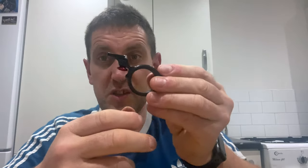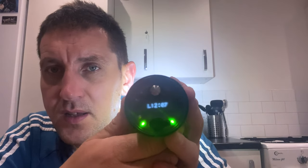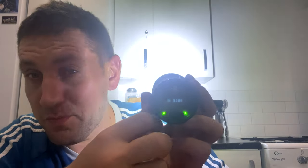I'm going to fit this to my bars — I won't show the fitting process because you just tighten it to three newton metres and you're done. You'll see it fitted on the bars in the next clip. I'll just show you it turning on — I'll probably blind myself. There you go, that's it turned on behind me and that is absolutely blinding. Let's get it fitted and get out on a ride.